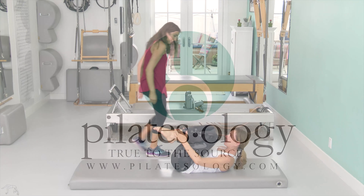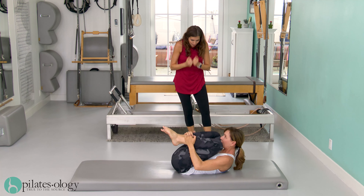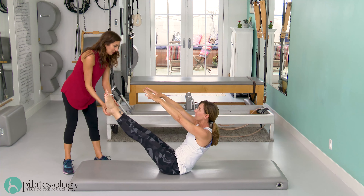Stretch long and exhale long, and then tight little ball. One more time and exhale, extend your legs out for the teaser. Roll yourself up — good job. Take one leg back with you and roll back. Good, single straight leg.